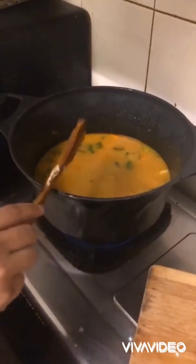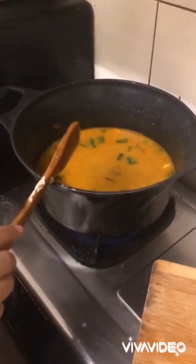Cover this up and let it cook for about 15 to 20 minutes. After about 20 minutes, your stew should look like this — the liquid has thickened up well and the vegetables have cooked through.